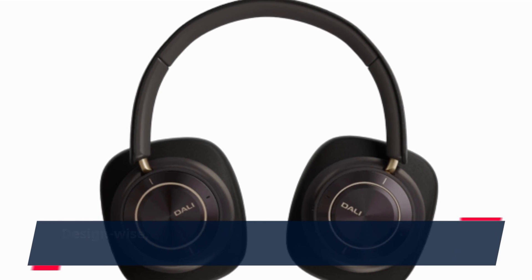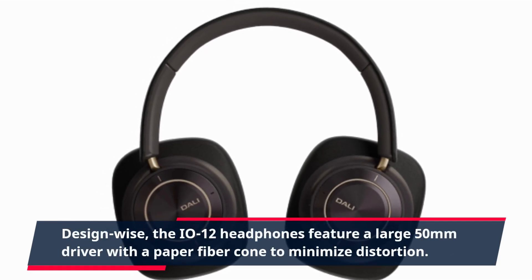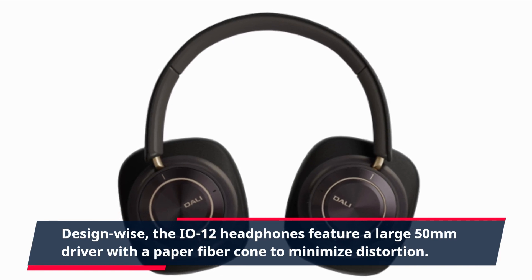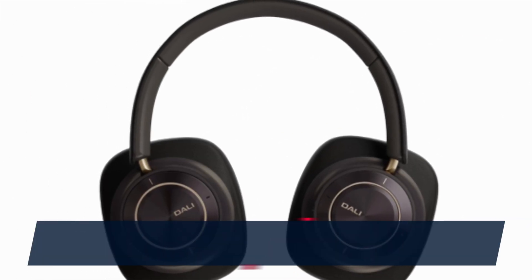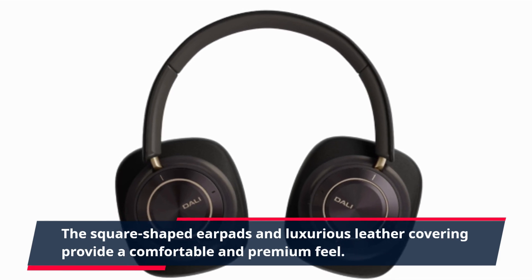Design-wise, the EO12 headphones feature a large 50mm driver with a paper fiber cone to minimize distortion. The square-shaped earpads and luxurious leather covering provide a comfortable and premium feel.